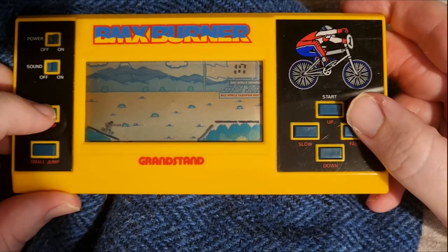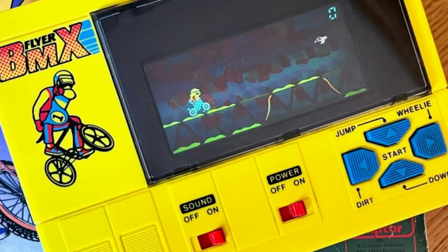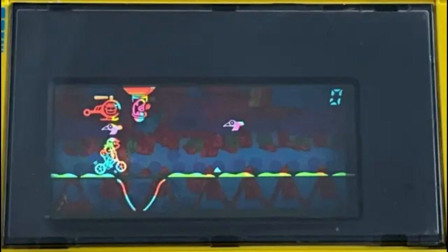It was fun but difficult. There's a game similar to BMX Burner called BMX Flyer. It was a series from Laser Color and was obviously in color. The difference is you had to avoid more objects — rocks, birds, helicopters, and ditches you had to jump over. You also had to get past your opponents.